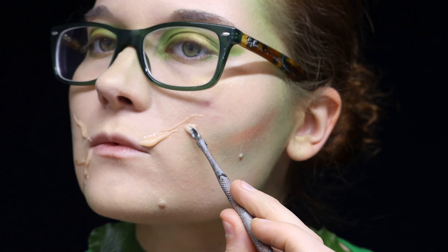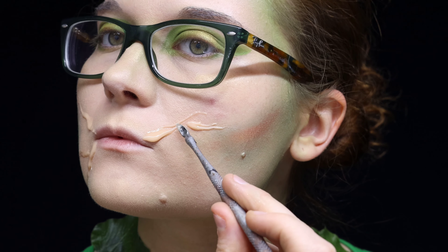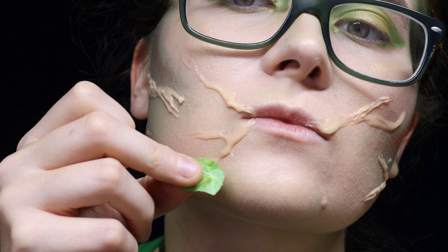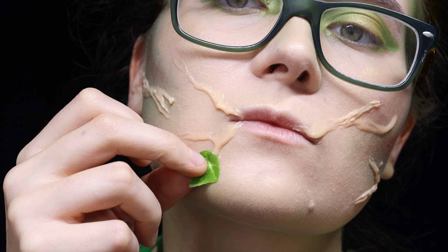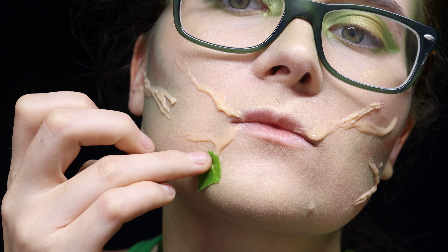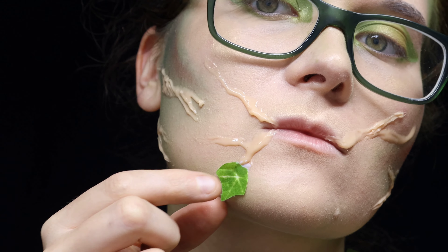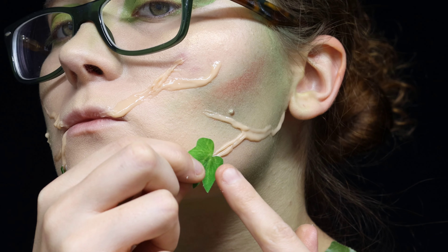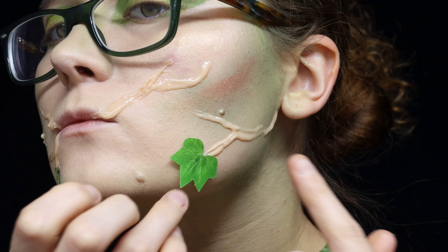You could always use liquid latex as well for this, or some other sort of cosmetic that might really just make it pop. Or you could always just draw it on with maybe some eyeshadow or eyeliner. After the silicone compound fully and totally set — it took just about the whole 10 minutes — I glued down these pieces of fake ivy at the ends of all of these different areas.